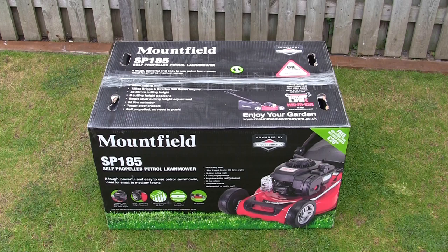Welcome back to Repairing Lawnmowers for Profit. In this video I'm going to show you how to assemble this Mountfield SP185 self-propelled petrol lawnmower. I'm going to get this out of the box, show you how to attach the handles and everything you're going to need to do with this lawnmower to get yourself up and running.